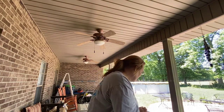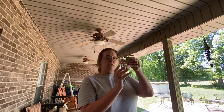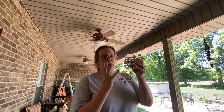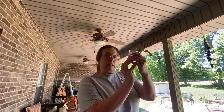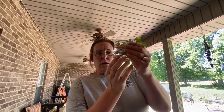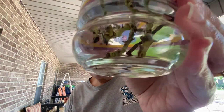I do change the water at least once a week, sometimes more, depending on when it looks dirty — I just pour out the water and put new water in. Let's take a look at them and see. I don't really see anything on them yet, nothing that's too promising.